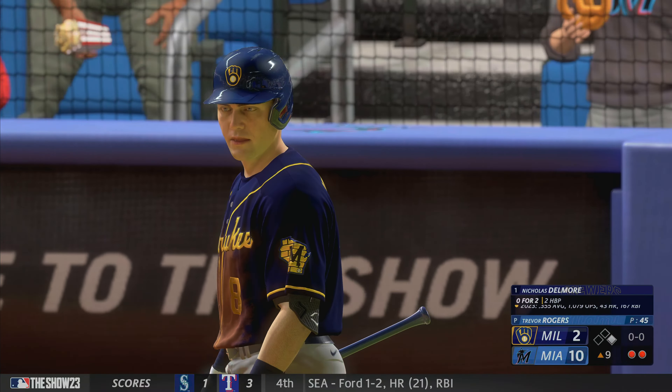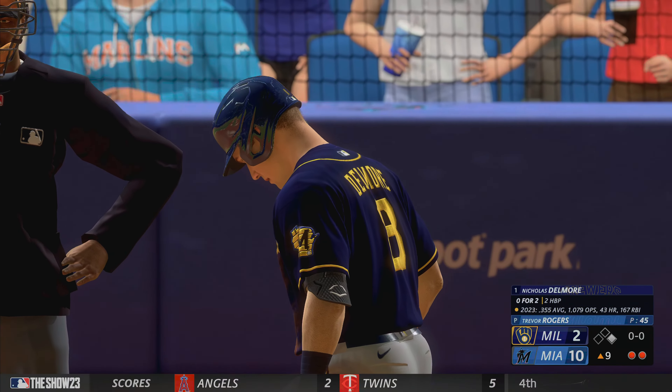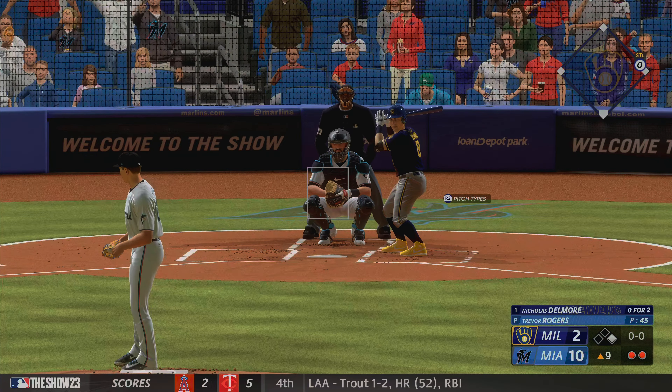The batting order turns over — next for the Brewers, Nicholas the Dude. And a little something extra at stake in this at-bat, as his hitting streak is in jeopardy.